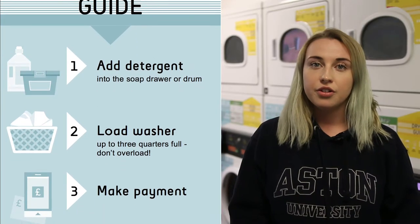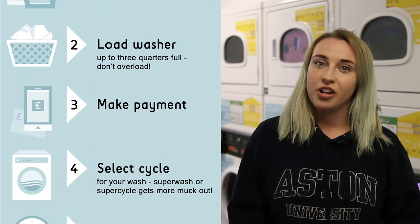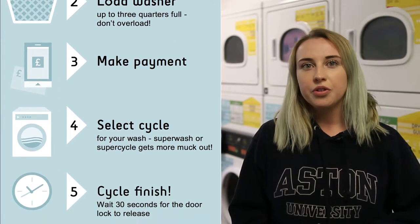You can either put your detergent into the soap drawer or at the bottom of the laundry drum, and then put your clothes on top. Make sure not to put the detergent directly on the clothes. When you're loading your clothes, don't overload the drum — your clothes won't wash properly and you can even break the washing machine. Just load to about three quarters full, making sure you're leaving some space at the top.